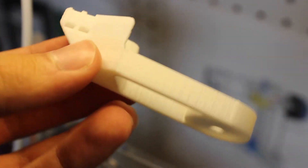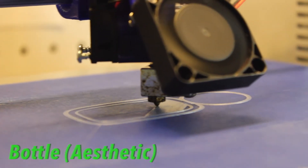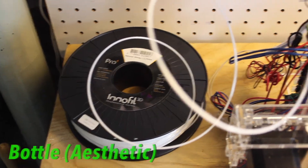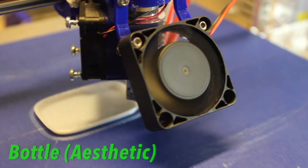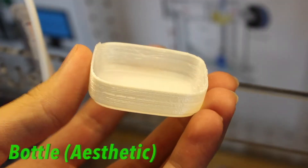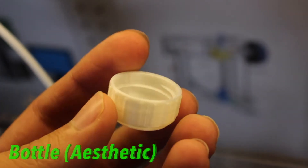The next print was a bottle, but the bottle part had some slicing errors which was my fault. However, the cap came out really well — the threads inside came out perfect, the finish was amazing, and the color looked awesome as well. I printed that with the aesthetic settings.